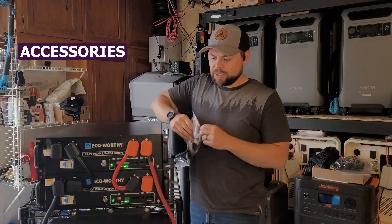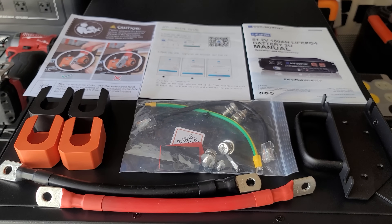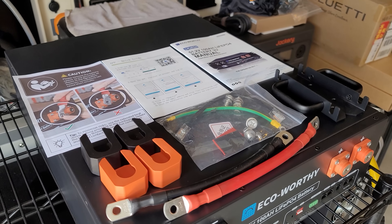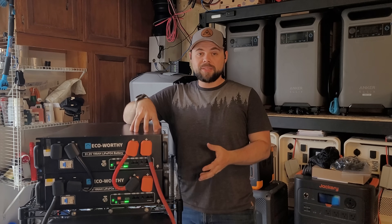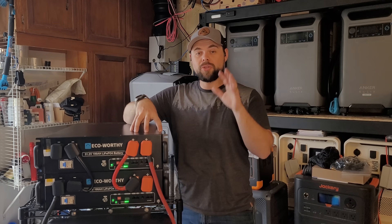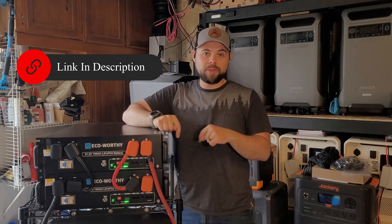You get a bunch of little accessories including handles you can add on your own, a grounding cable, communication cable, and some heat shrink. You also get the user manual, the user manual for the app, and a safety card. Let me take you step-by-step on how to put this system together so that if you want to build one of these systems very affordably, you can. I'll have links and coupon codes in the description below for extra discounts.